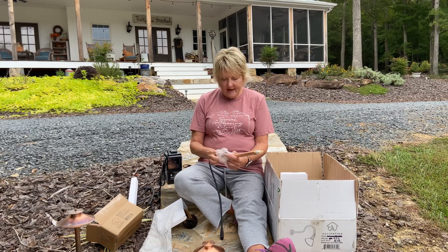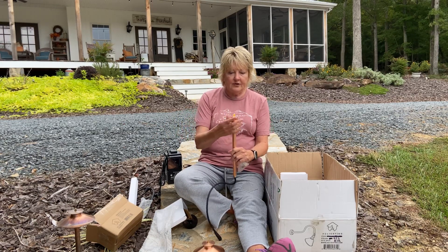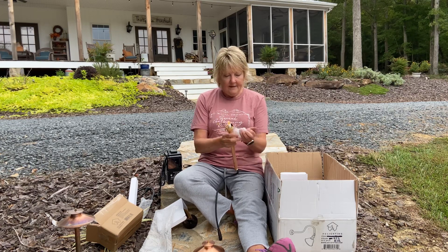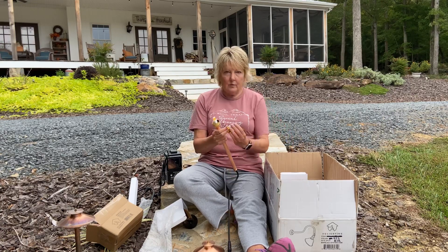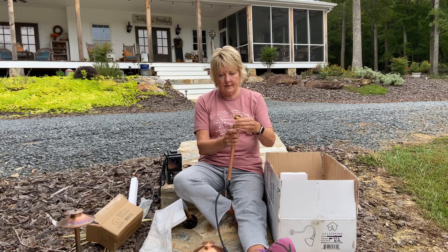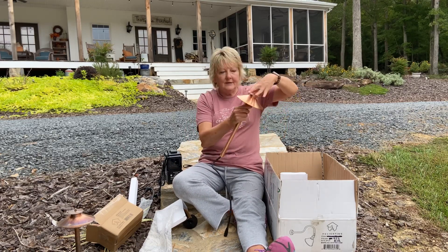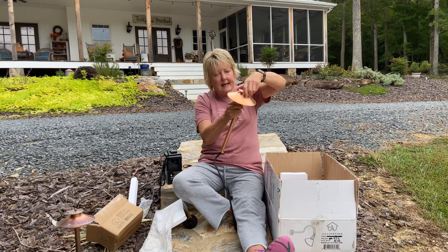You just push this right over the top and gently screw it on — it's real easy. Then this piece covers the bulb. You just apply it, get it straight, and screw it down quickly. Then your little copper cap fits right on top. You just screw it until it's completely tightened down.